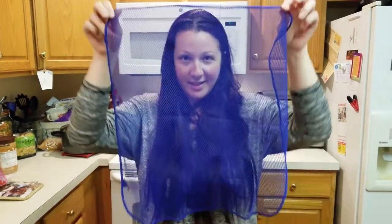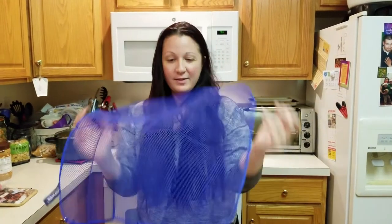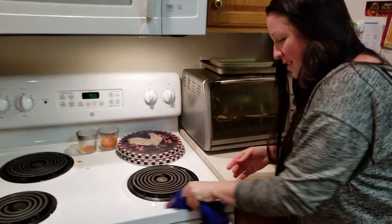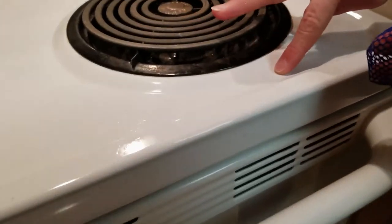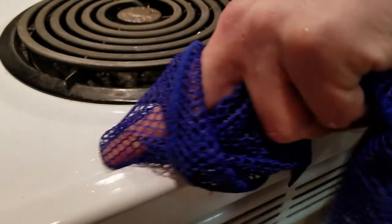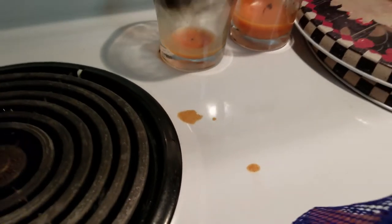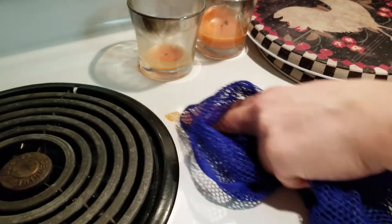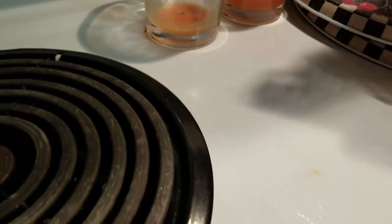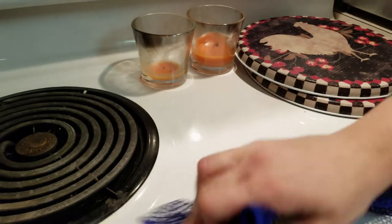It's called the dishcloth — yes, you can see through it, it looks like a fishnet. Did you see the spot that was right there? That's clean now. See that gunkiness? I'm about to take my thing — as you see, it's coming right off. Just a fishnet stocking and some water. I call it the fishnet stocking.